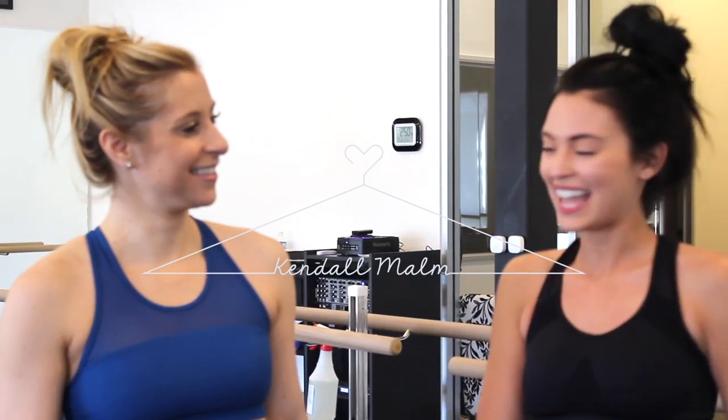Hi guys, welcome back to my channel. My name is Kendall and this is Sammy, and we are back to our bar blog. Happy Sunday and happy spring! Today's video is going to be all about a cardio workout. After this we will talk to you guys about our springtime essentials — what we like to do as the new season hits, feeling light and bright and getting ready for that nice enjoyable spring and summer season.